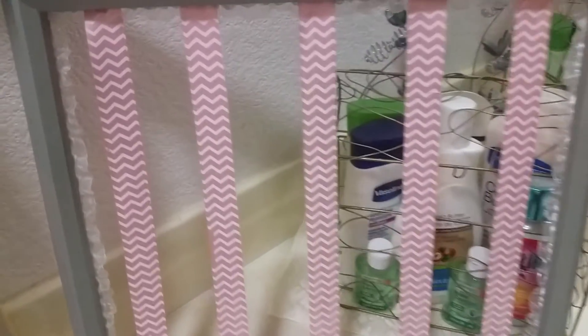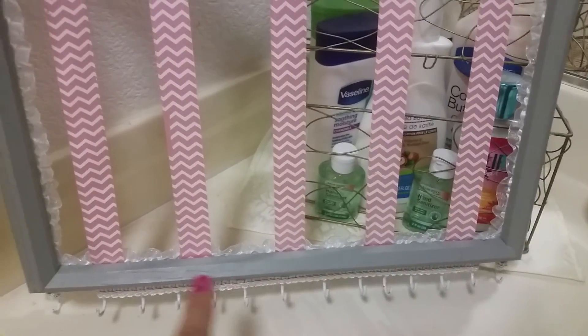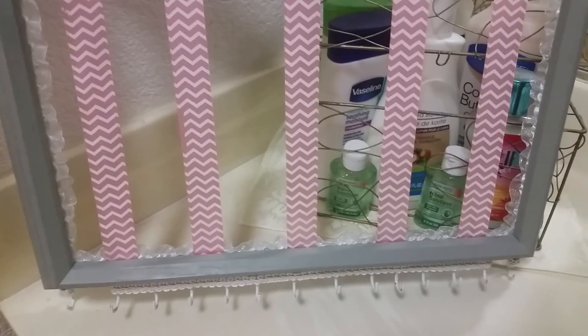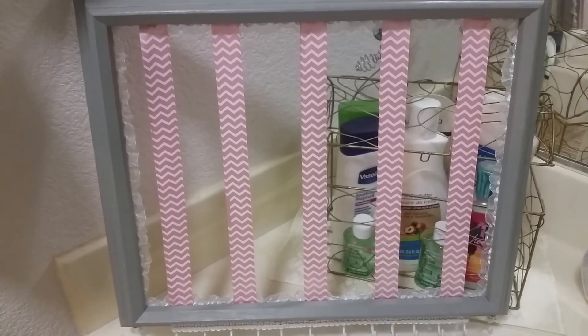That is my project! It was simple but like I said this wood was really really hard, so it took me a long time to get all these little screw pieces inside — it was a nightmare. But yeah, that is my project. Let me know what you guys think. Thank you so much for watching, bye!